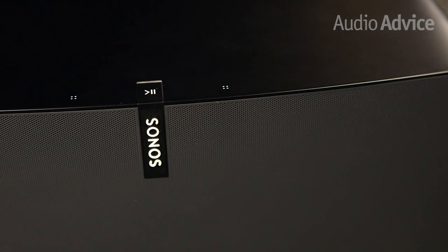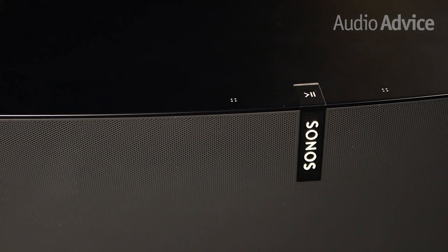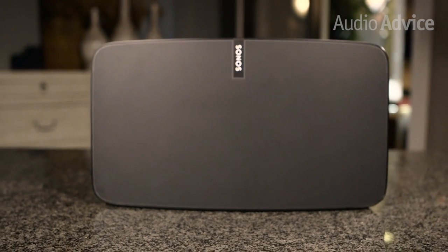When it comes to design, the Play 5 is sleek and straightforward, available in either black or white matte finish. Both versions come with the same graphite perforated grille. From the top and sides you can see the color, but if you're looking at it straight on, you will only see a thin outline of white or black around the grille.